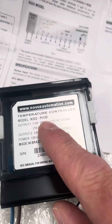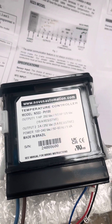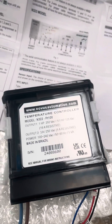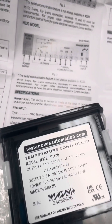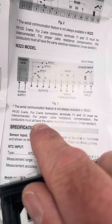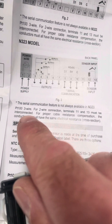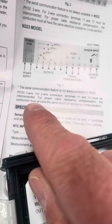The main purpose of this video is just to show you the different ways of connecting a PT100, because we do have a few customers who struggle with the guidance, and sometimes it's not particularly clear. I'm just going to have a quick look in the quick guide - this is what comes with the instrument itself. It tells you here that PT100 3-wire; for 2-wire connections, terminals 11 and 13 must be interconnected.